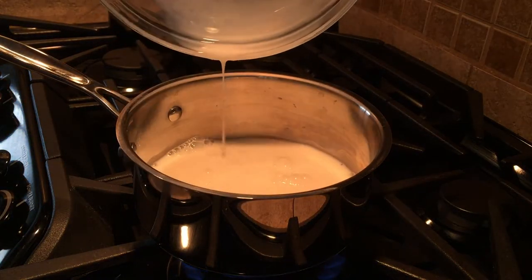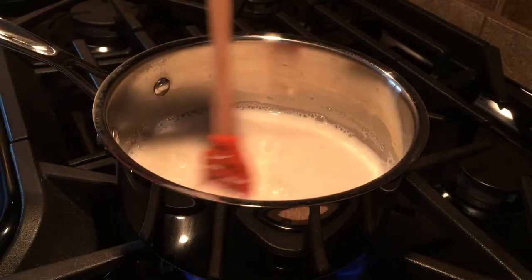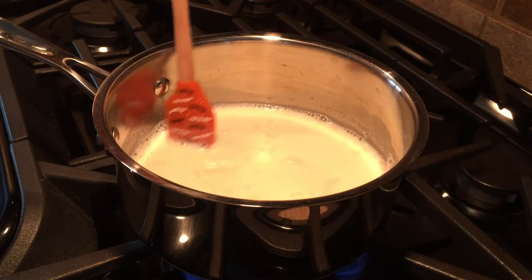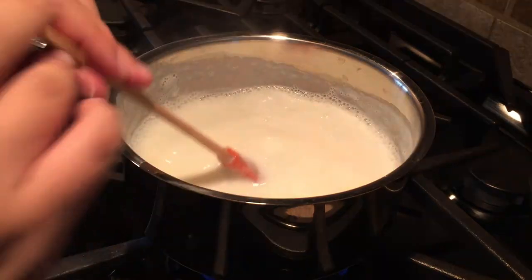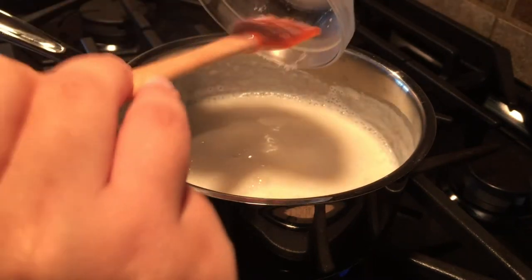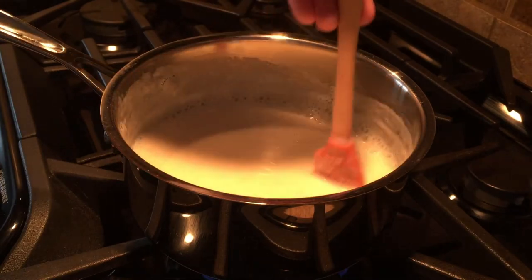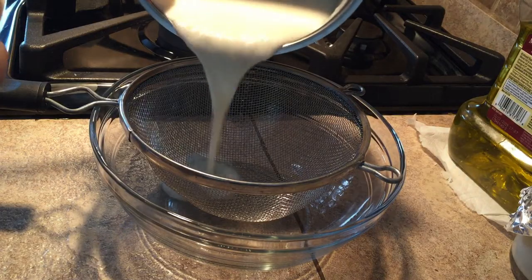Combine 1 cup of milk with the eggs and bring the mixture just under a boil, mixing all the while. Let it simmer for 5 minutes then add the honey and the salt. After simmering for another minute or two, strain the mixture into a bowl.